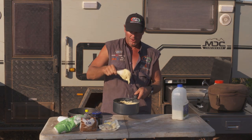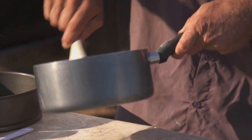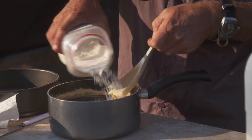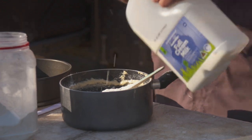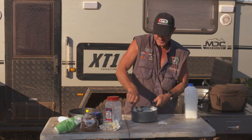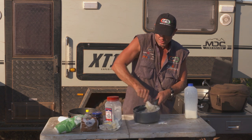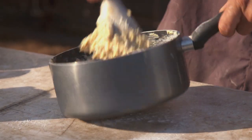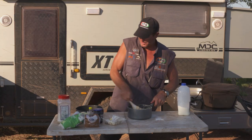Alright, so you can see that's quite runny — we don't want it too runny, because we've got to try and manipulate it and shape it a little bit. So we'll put a bit more self-raising flour in. I think that's the key to this sort of stuff — you can add more or less as you make it, and you work out what sort of consistency and what size you want. Alright, so that's a good consistency.